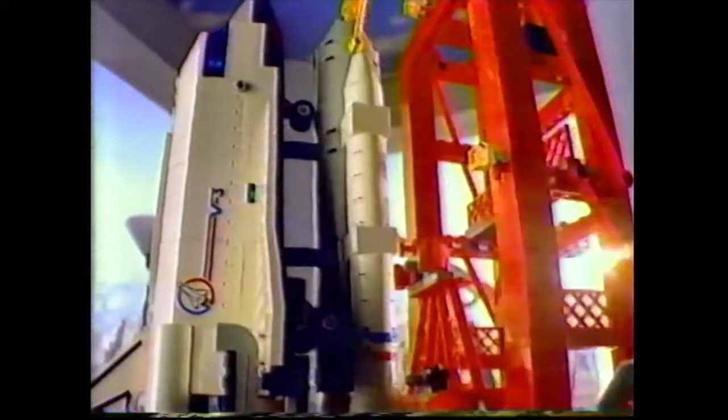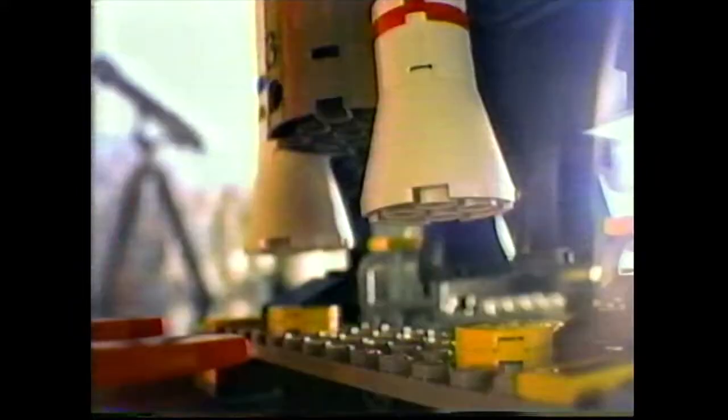Five. Retract booster arm. She's in the clear. And ignite engines. We have liftoff.